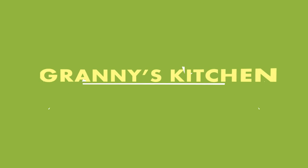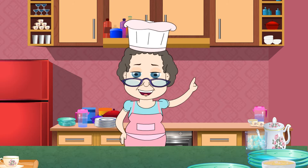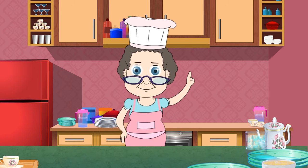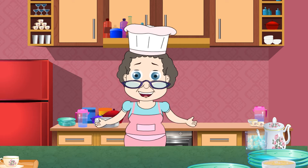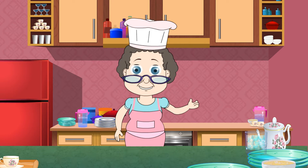Welcome to Granny's Kitchen. If there's one thing that I can eat at any time of the day, it's got to be a cheese loaded pizza. The gooey mushy cheese with oodles of my favorite toppings. I am drooling already. Let's bake one right away.